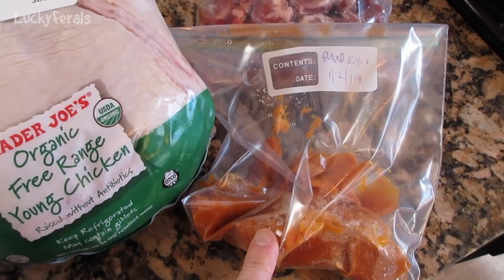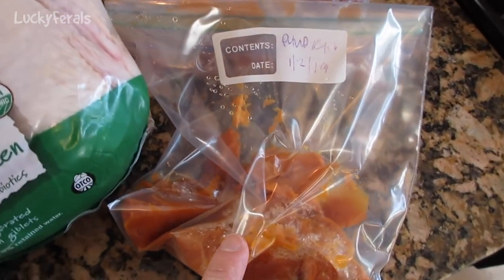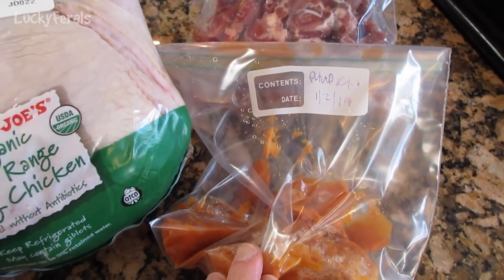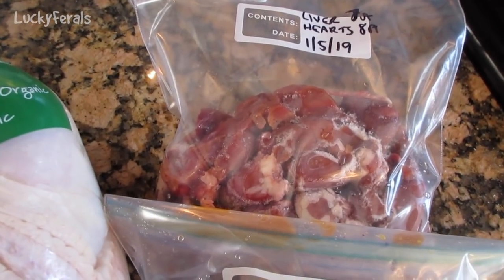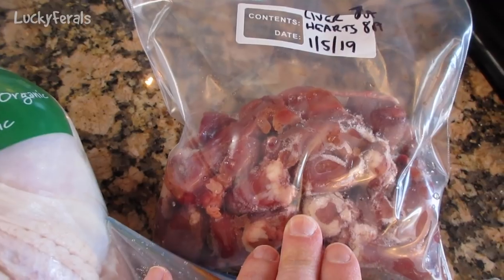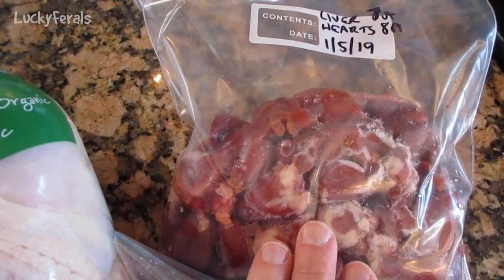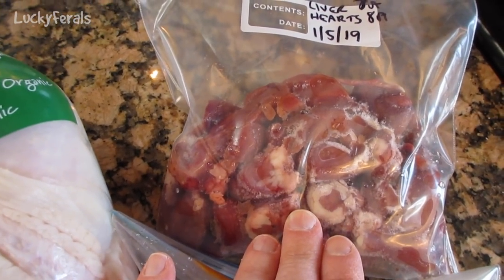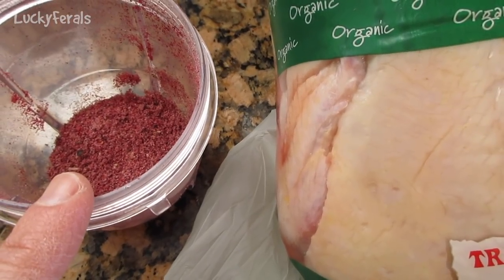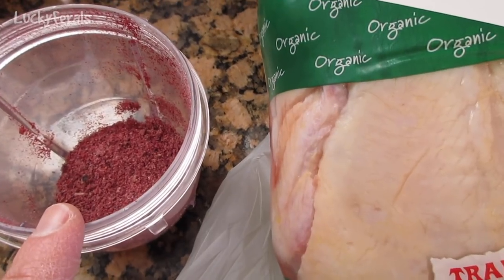This time I'm also adding about a half a cup of canned pumpkin that was in the freezer — I just want to see if the cats like it. I'm continuing with my ingredient experiments. I also have some hearts and liver pre-portioned from the freezer: about 7 ounces of liver and 8 ounces of heart. It's very important to put organ meats in the raw food recipe. And in this small blender cup, I already have pumpkin seeds and some blueberries and raspberries.